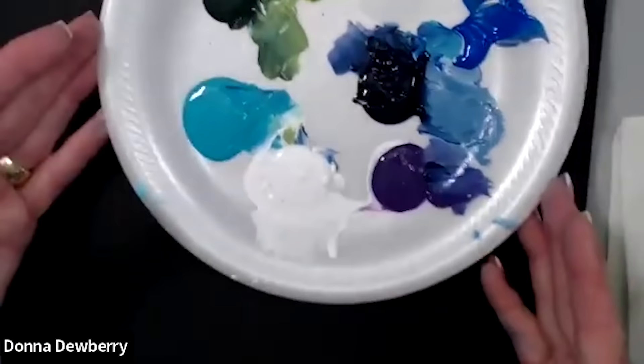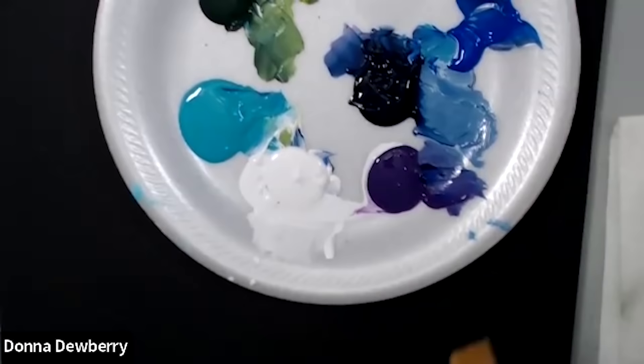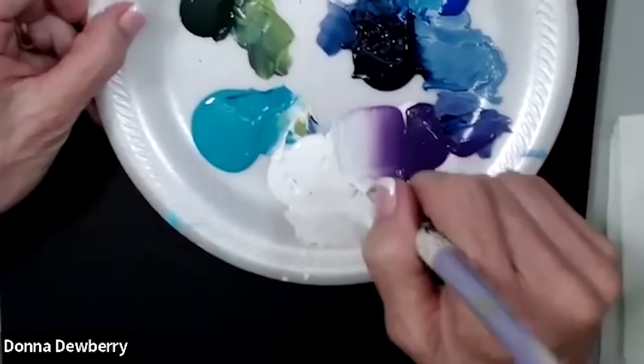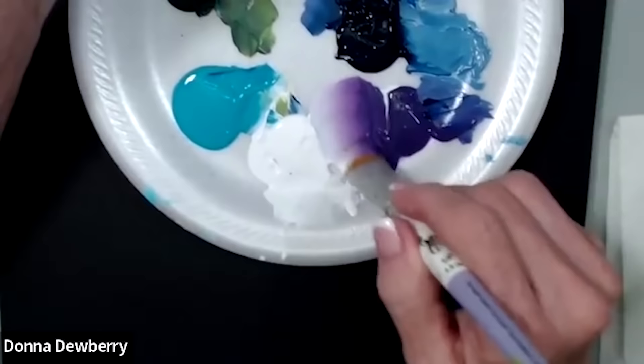Hello, today we are going to do some practice strokes. I've already been using this palette today so I'm going to keep working on it. I want to share with you some rolling petals and rolling leaves. Today I'm going to come in here with some violet pansy — we're using multi-surface paint with One Stroke brushes. My One Stroke brushes are on onestroke.com, and if you're a member of my One Stroke Advantage membership you get an extra percentage off every month on all the products on my site. So check that out. Here's the petal we're going to start with.